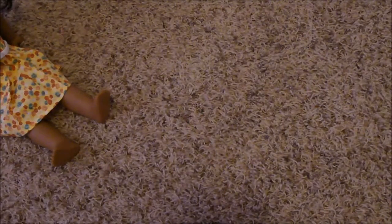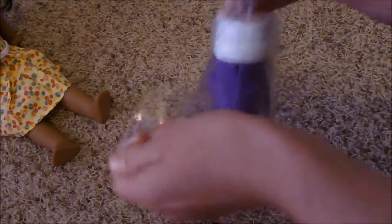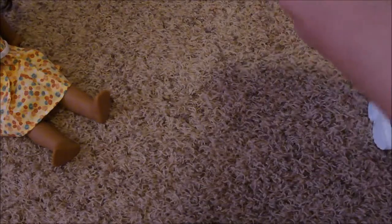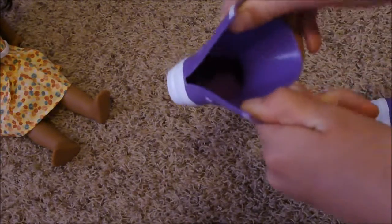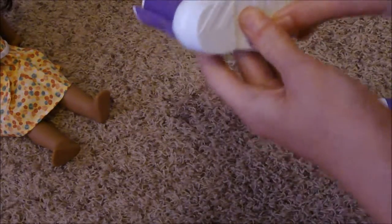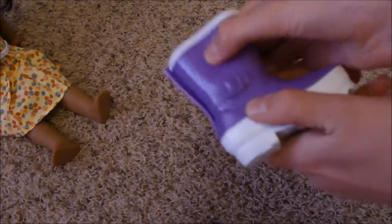First we'll open the galoshes. They have this in the back so you can slip them on. I'm pretty sure the American Girl rain boots don't have anything like that, and they're kind of like a hard plastic but they're sort of squishy.